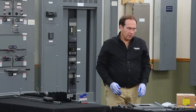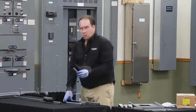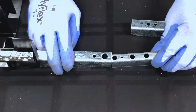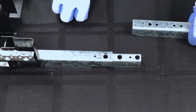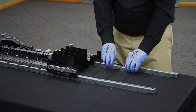Next, we'll install the rail extensions. The small piece is a splice. This goes into the rail until the small hole lines up with the small hole and the large hole lines up with the large hole. Repeat on the other side.